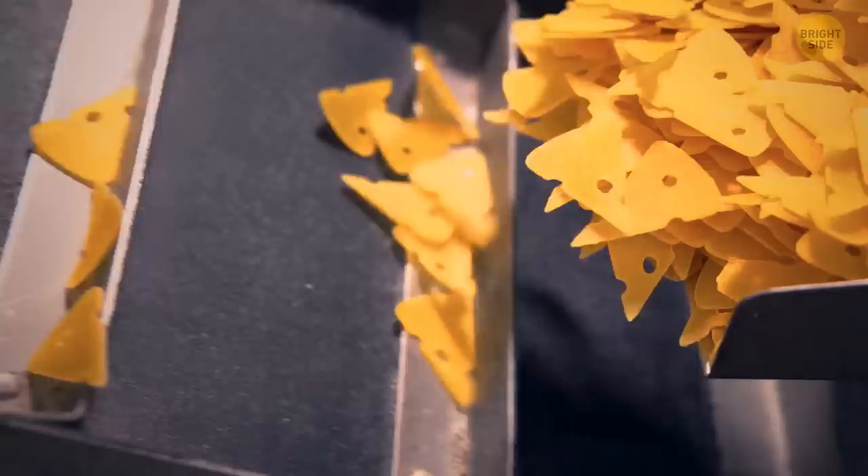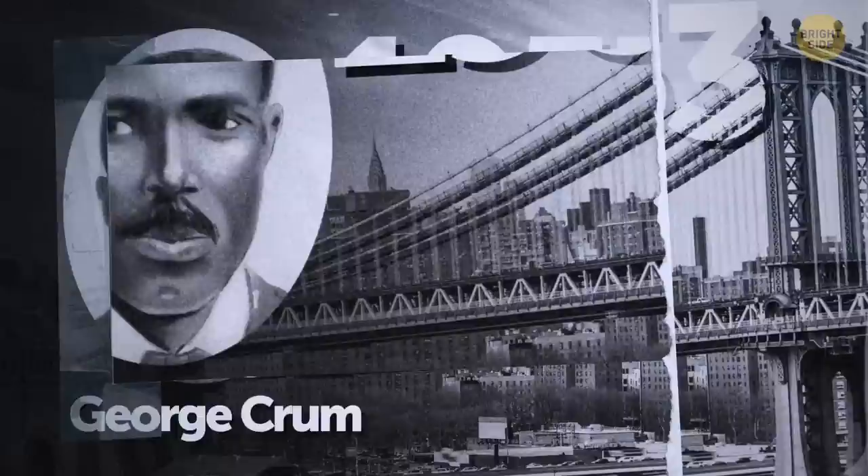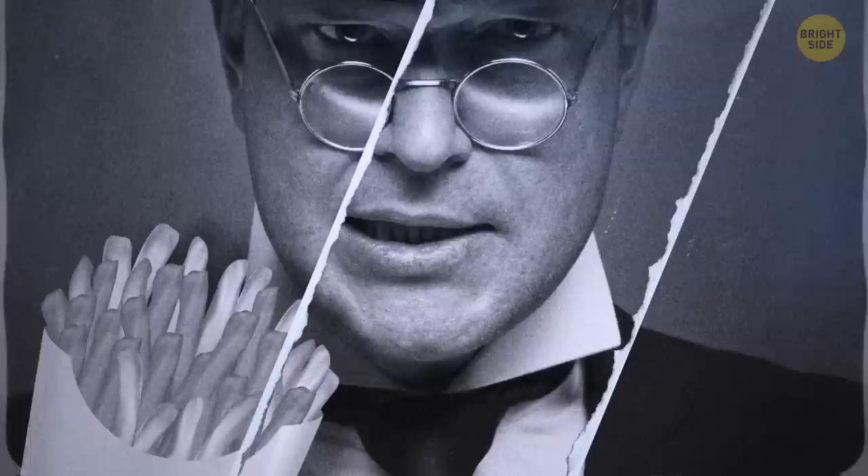The potato chip is even younger than the chocolate chip cookie, historically speaking. One story goes that a chef named George Crumb, based in New York, put the chips together in 1853 after a customer complained his french fries were too thick and mushy. Crumb came up with thinly sliced potatoes fried until brown, and people absolutely loved the dish, welcoming the first ever batch of chips with open arms.